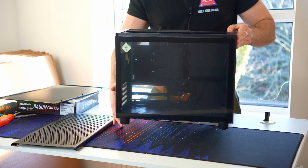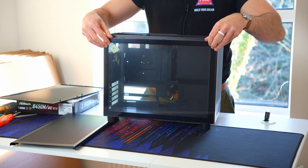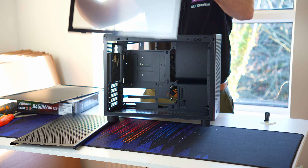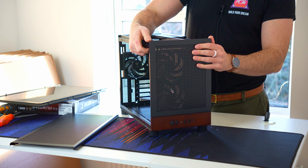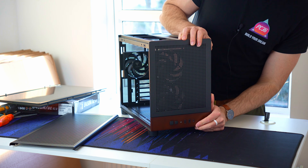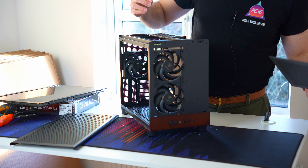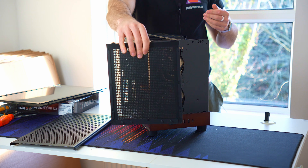We have the glass section, which is also tool-less — just pop that off. If desired, the front can pop off if you push it, but I expect most people are just going to leave whatever fans are in there. You can remove it like that if you want, and it's also mesh-filtered.